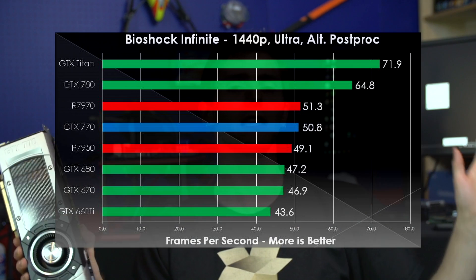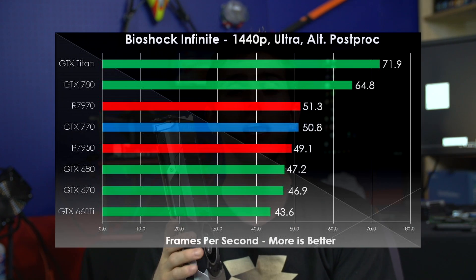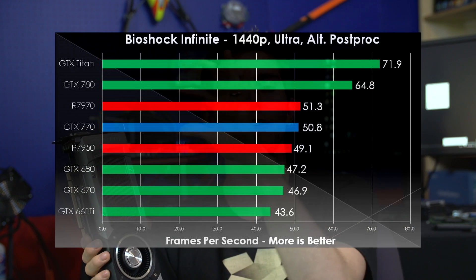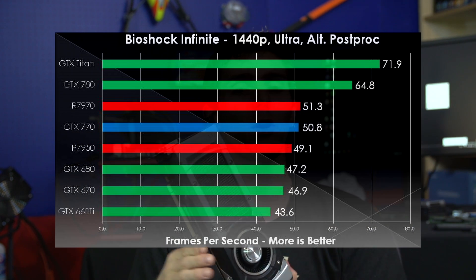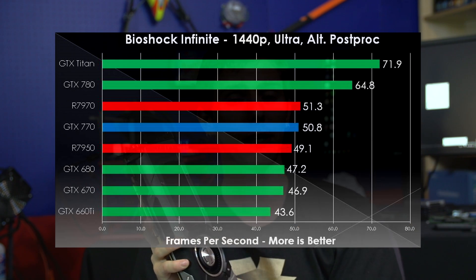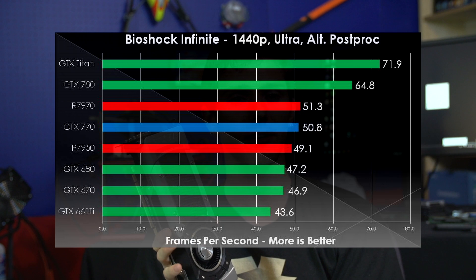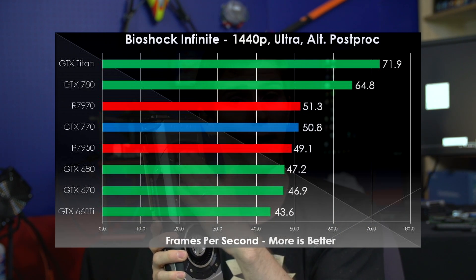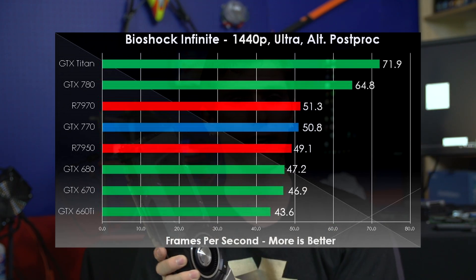In Bioshock Infinite, we see another example of GTX Titan and GTX 780 completely running away with it, stealing the show, and everything else in a very clustered grouping. Once again, we see our 770, in spite of some weird ramping of the core clock speed, pull ahead of the GTX 680. At higher resolutions we're more dependent on memory performance, and it looks like that faster memory is really helping out the card here.